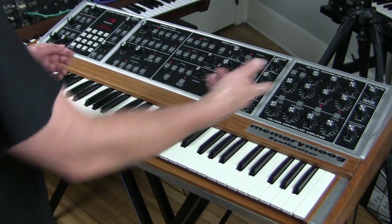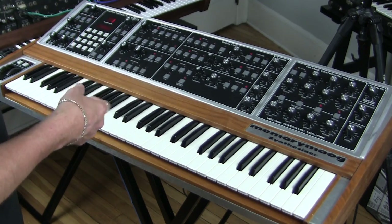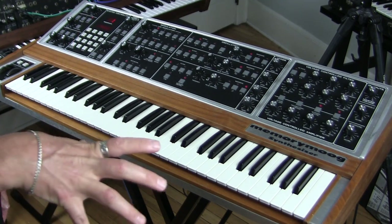Keyboard follow is one of those functions that I think were really suitable for people who had a lot of different keyboards going on — you could hit that chord and it would play while you go do something else.